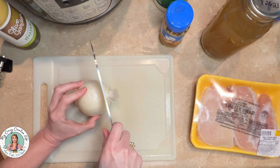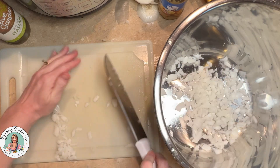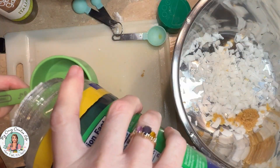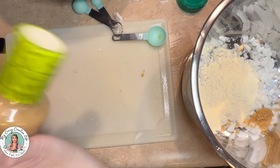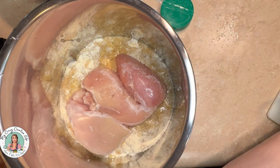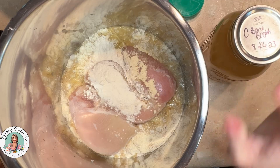First of all, let's go ahead and cut our onion up. There's my onion — let's go ahead and put this in the Instant Pot. Now about a tablespoon of this minced garlic. Then we're going to do a half cup of this Parmesan cheese. One jar of this 16-ounce Olive Garden dressing. There's the chicken — it's still frozen. A teaspoon of granulated garlic and a teaspoon of granulated onion.